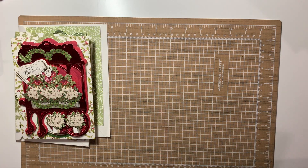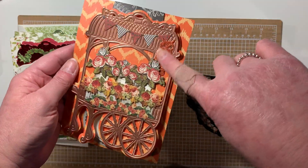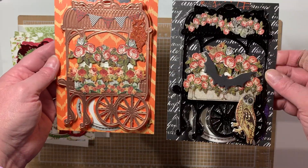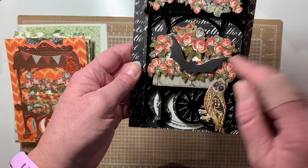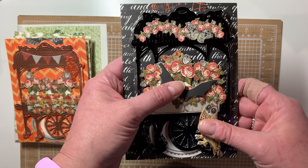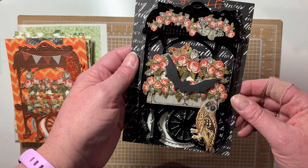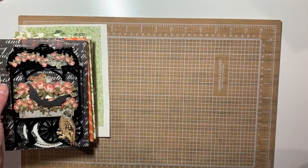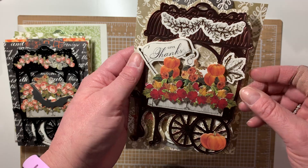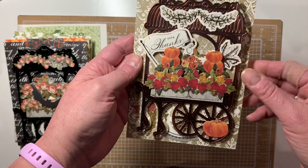I also made two Halloween ones. Sorry for the glare — this is a bat or an owl that I cut from one of her dies or folders; I forget where it came from since I already had it cut. This bat and this owl were from another collection, and the butterfly was in the Halloween Flower Cart kit. And then I made a Thanksgiving one — these leaves were from my stash; I don't even know where I cut them from.